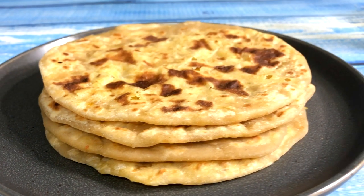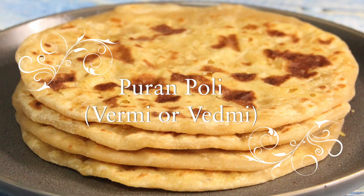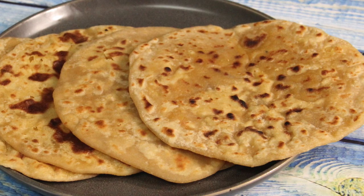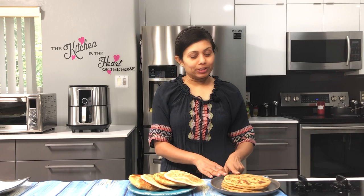Puran Puli or Vermi is an Indian flatbread stuffed with sweet lentil filling. It is relished during festivals such as Diwali, Guriparva, Navratri, or Holi, but I totally love and enjoy it throughout the year. Namaste! Welcome to Vauna's Kitchen. Today I'm going to show you traditional Puran Puli, also known as Vermi. Where I grew up it is known as Vermi, and there are a few other names in other regions, but it is basically sweet flatbread made out of lentils.